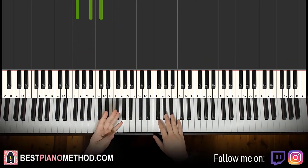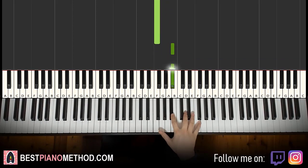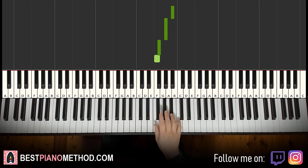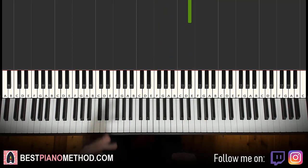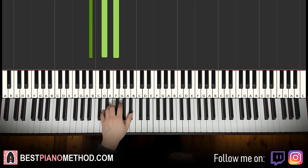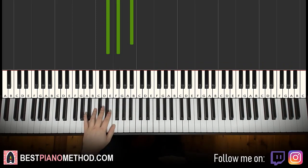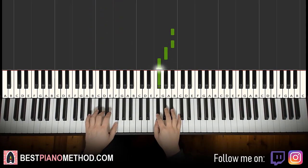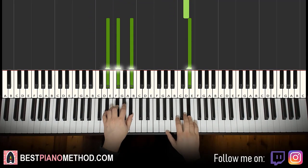Moving on to the fourth and last part. Right hand goes A sharp, A sharp, G sharp, F sharp, F, F, F, up to A sharp, A sharp, D, D, D, D, D, D sharp. Left hand finishes with three chords: A sharp major which is A sharp, D, F; first inversion of A sharp major which is D, F, D sharp; and D sharp minor, D sharp, F. Two hands together: right hand starts, F and chords together, first D and chords, then D sharp and D sharp minor together.